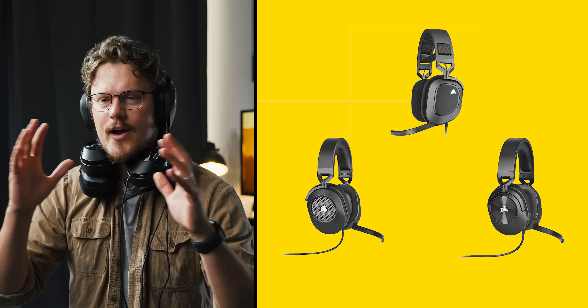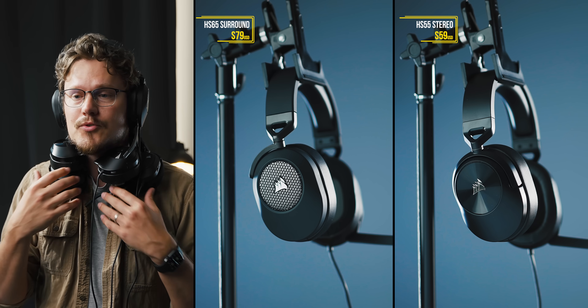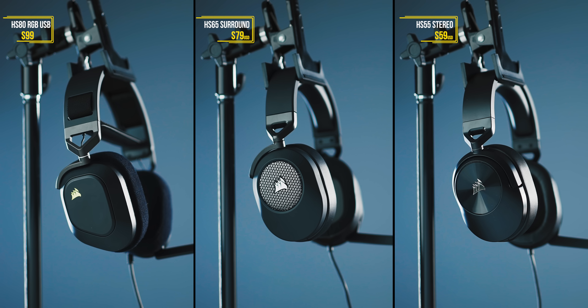On the review table today is the new Corsair HS lineup. And the reason why I want to include all three headsets is because whatever Corsair is doing, please don't stop. They've updated the lower tier HS series, the HS55 Stereo and the HS65 Surround. And we also have a new HS80 version that's no longer the wireless one, but takes up all the good things from the wireless version and makes it wired with a USB connection.